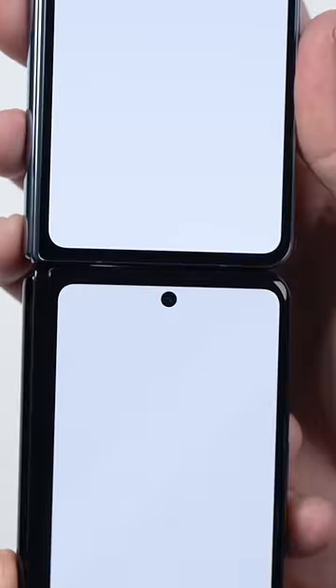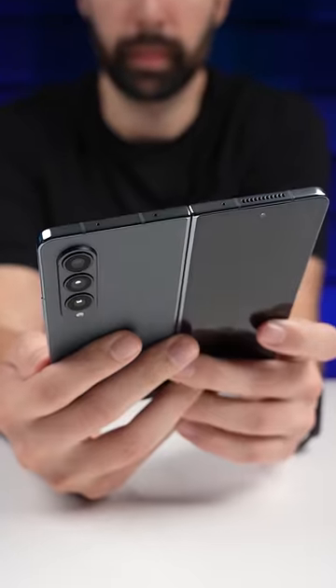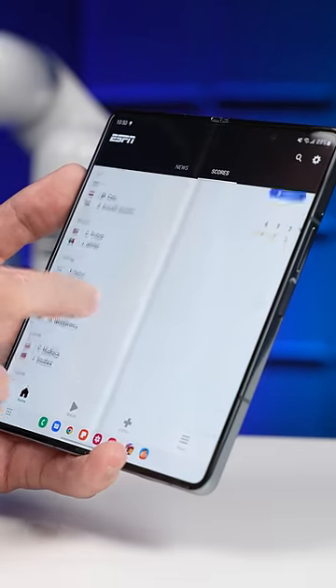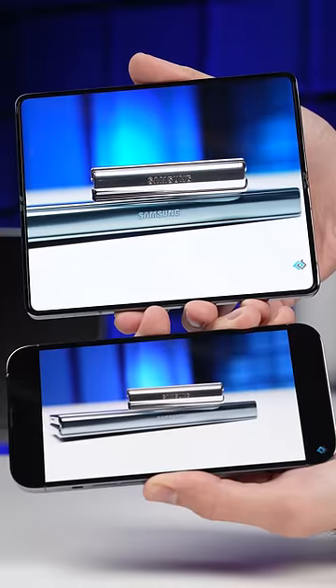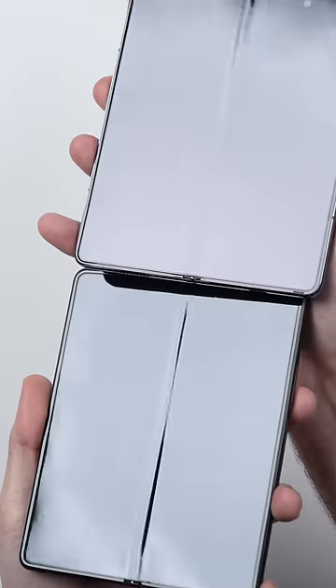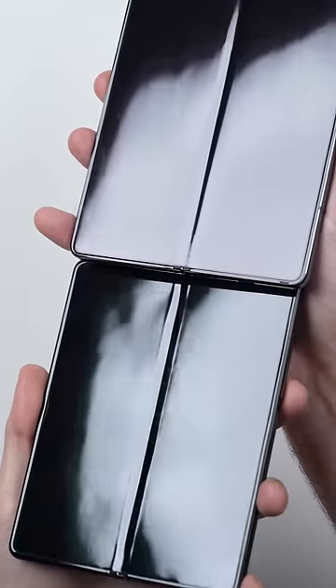Because Samsung did away with the big bezels on that hinge side, the Fold 4's cover screen is a little bit wider. When you actually want a bigger screen, you can always just unfold the phone, where you get this giant display. Watching content on here is like nothing else, and the crease is no longer as noticeable as it was before.